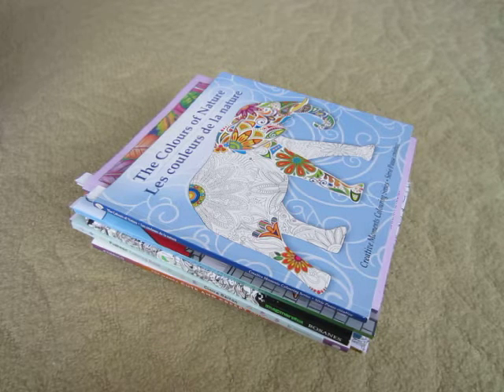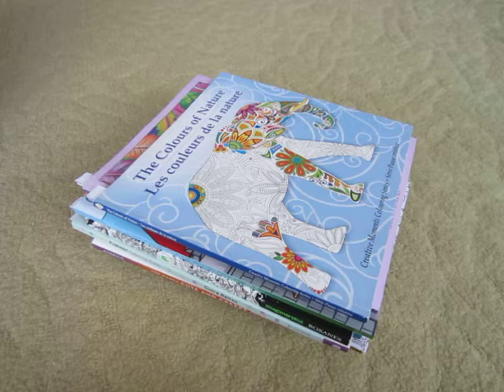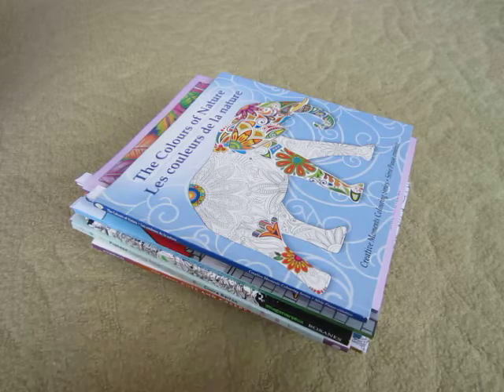Hi everybody, Simply Sweet Gemini here. Thank you for stopping by my channel. Today's video I just wanted to share with you the coloring pages that I completed for the month of October. Some of these pictures you will recognize from my Halloween Color It tag video, but I hope you enjoy anyway. I was able to get about 27 pages done, so let me share them with you.